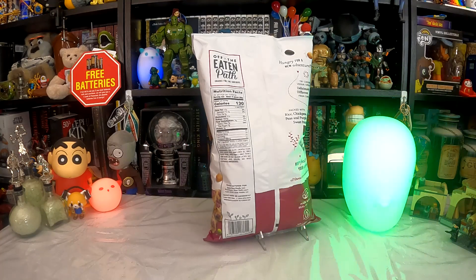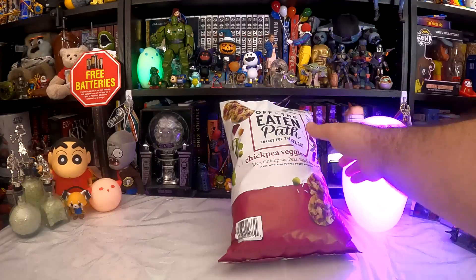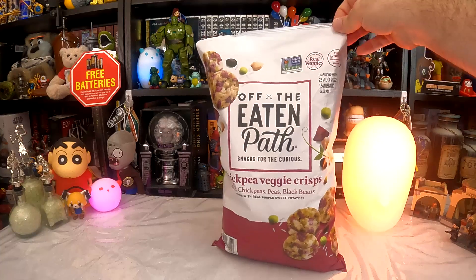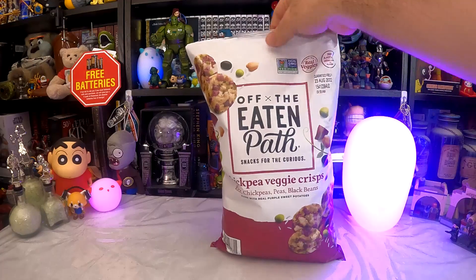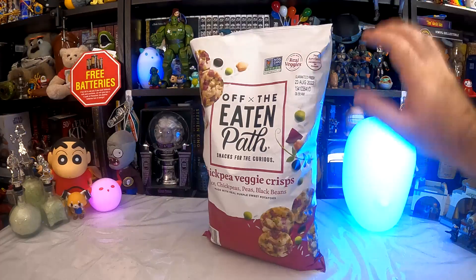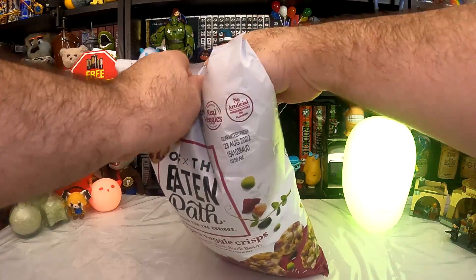Sodium-wise, seven percent of your daily — which isn't atrocious. Four grams of protein, also not atrocious. 18 grams of carbs, so if you're one of those people who just want to eat meat, that'll probably push you away. Non-GMO Project verified — I don't care. Real veggies — I should hope so; I hate when they make them out of plastic. No artificial preservatives or flavors, so they're going to go stale real fast once opened. The sell-by is August, so not super shelf stable.